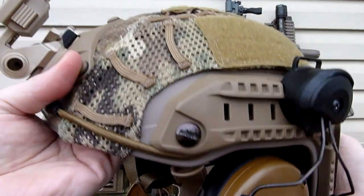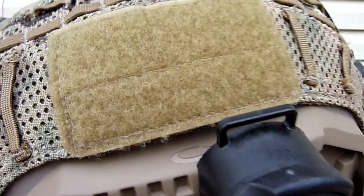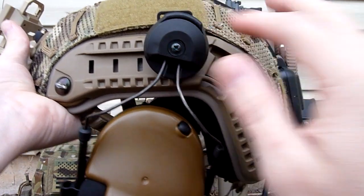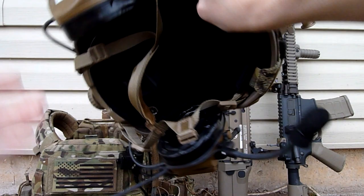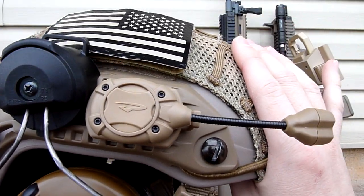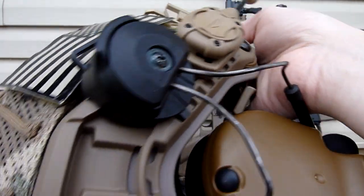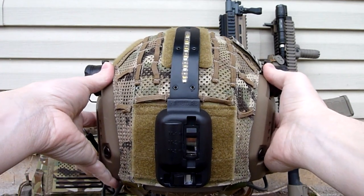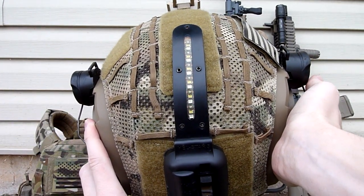Moving to the sides, these are the Opscore Maritime rails, and on those rails are the Peltor Comtech 3s with the Peltor adapters. On the other side, I have the Princeton Tech Switch. I've got an IR flag up front. Moving to the back, I have the FMA Hellstar V, which you guys have seen — it's pretty neat.